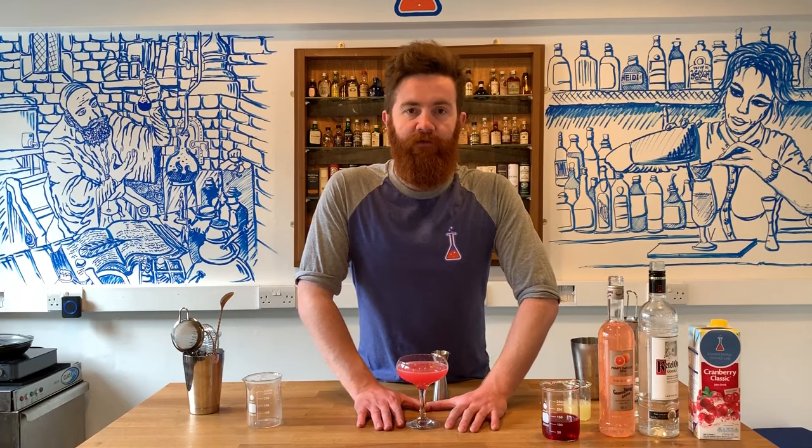There we have it — a warm grapefruit Cosmopolitan. Remember to check the descriptions below for your recipe in millilitres and ounces, and links of where to buy ingredients and how to make your own Cosmopolitan at home.